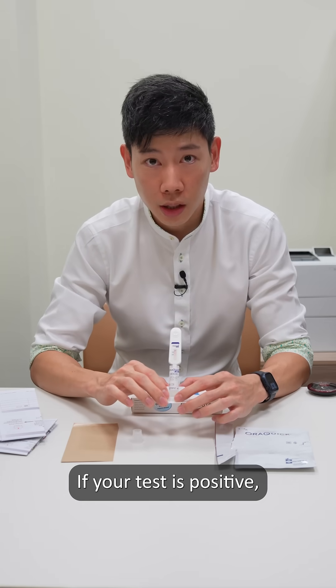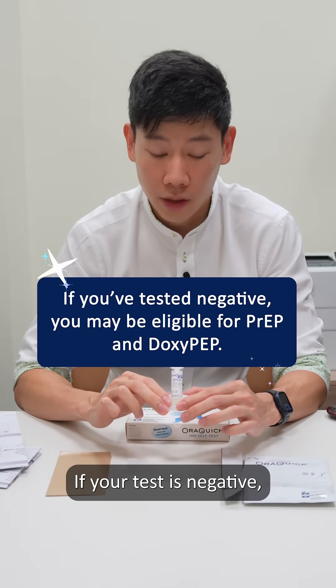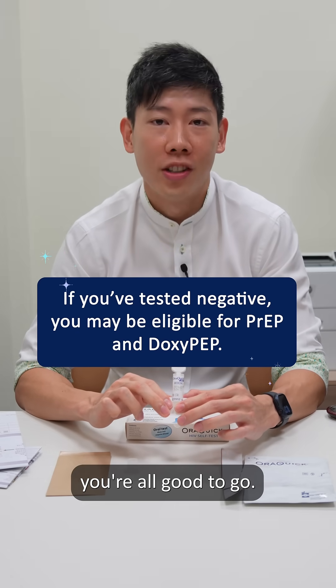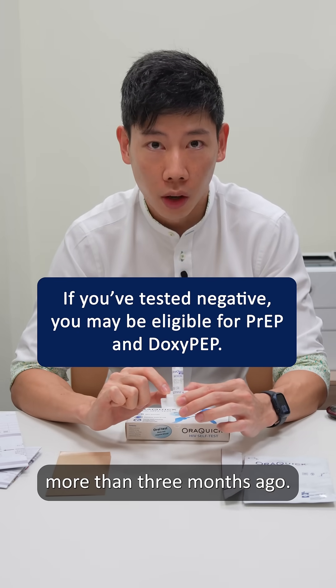If your test is positive, don't panic — please make an appointment with your doctor. If your test is negative, you're all good to go. Note that this test is only accurate for events more than three months ago.